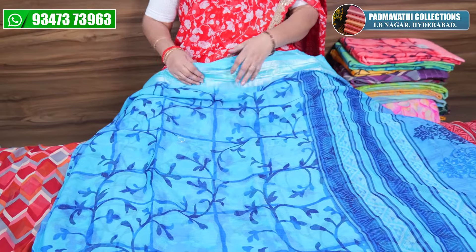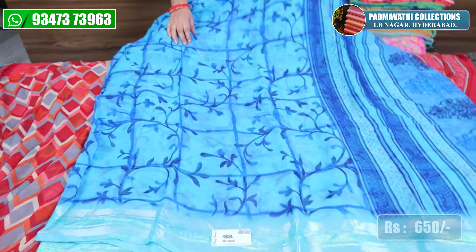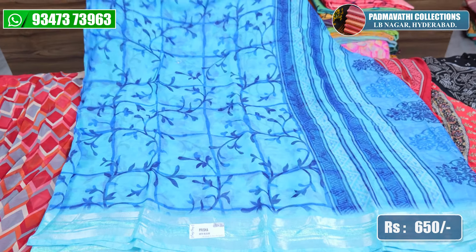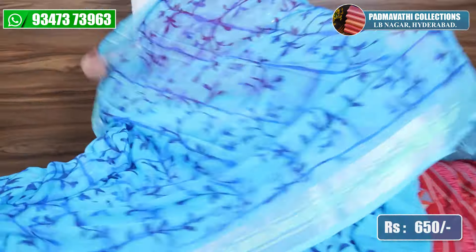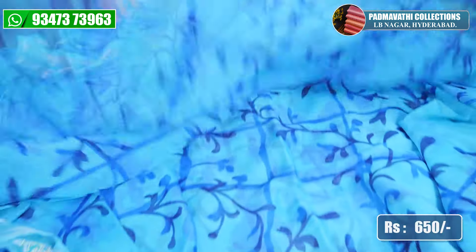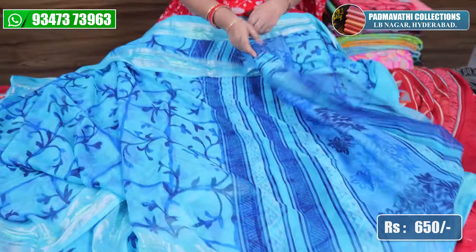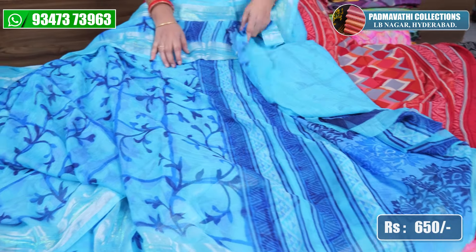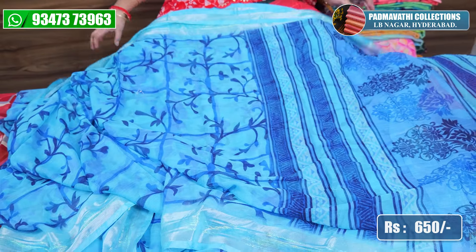This is also a marble type with a little siphon marble cloth. It has a very lightweight and smooth fabric. This is transparent, not an all-over sari. There is also a blue blouse and sky blue blouse. This is also 650.